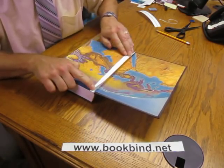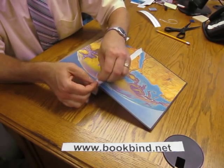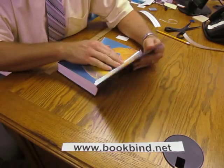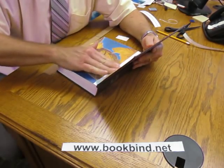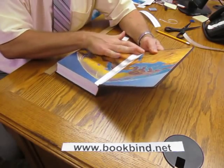Once you know you've got it lined up, you can peel back the other side — one side at a time. Then just use your fingers to smooth it out.